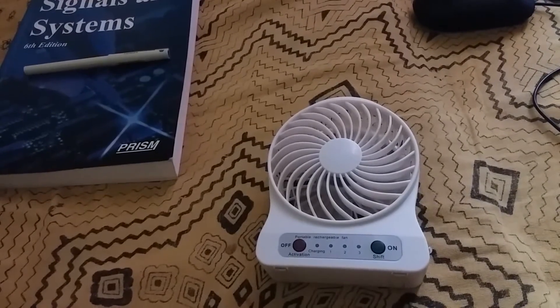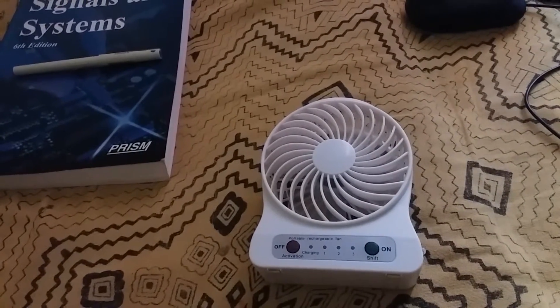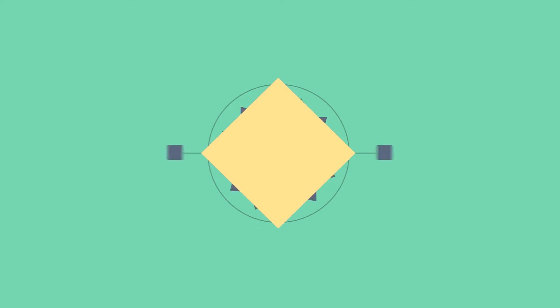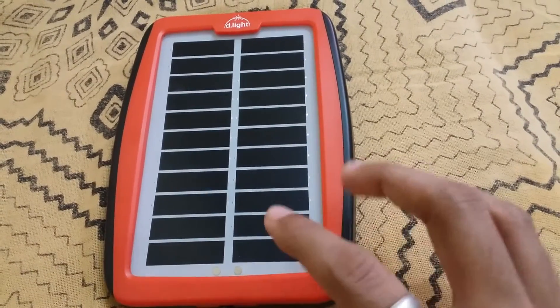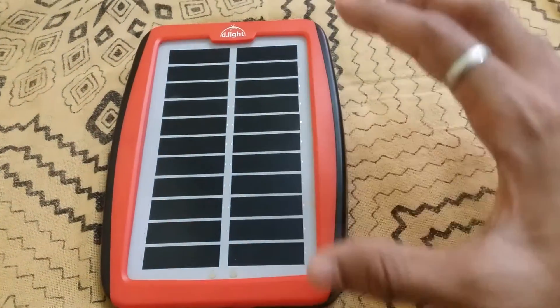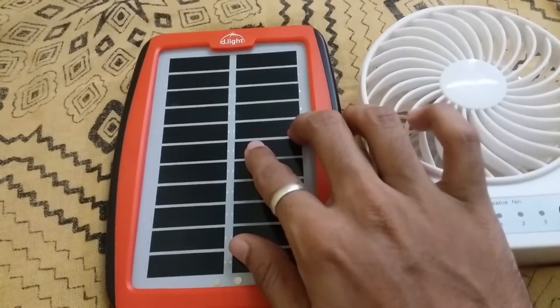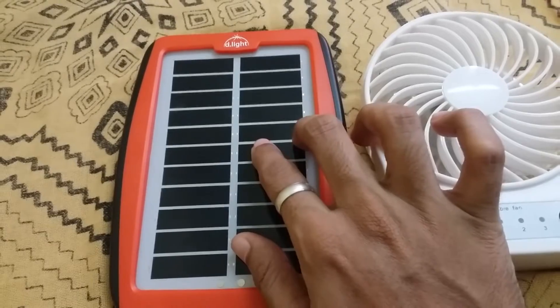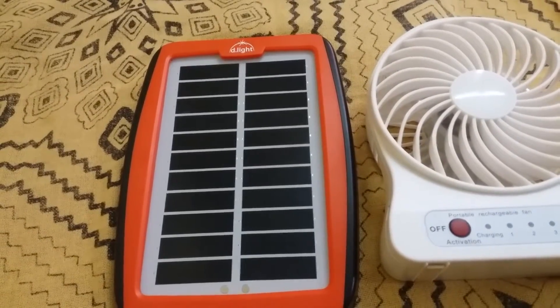Hey guys, welcome back to my channel. Today in this video I am going to show you how I charge my portable fan with the solar panel. So let's get started. Here is the panel — it's made by D-Lite. I am using this panel to charge my portable fan, and this panel came with the D-Lite S300. If you haven't seen my unboxing video of the D-Lite S300, please go ahead and check that out — I will leave a link in the description below.